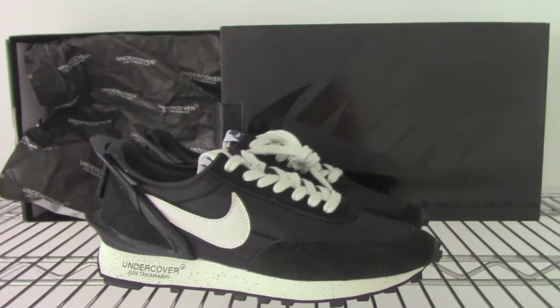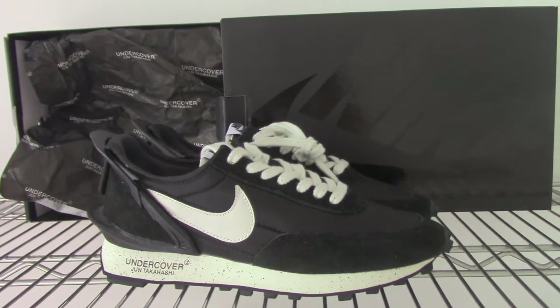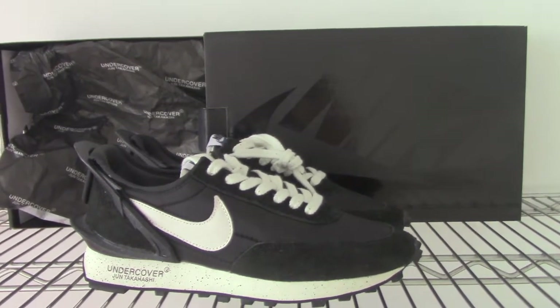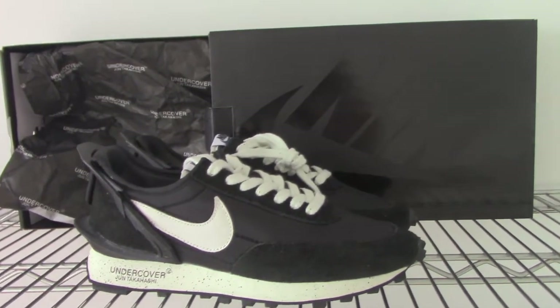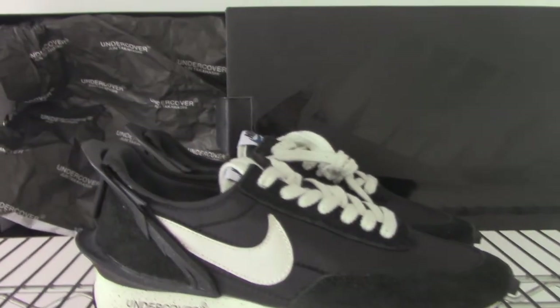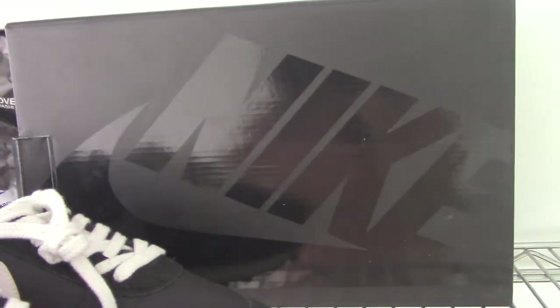What's up, YouTube? Welcome back. These are the new shoes I want to show you today. This is the Nike style — you can check the shoes here. Black print Nike shoes.